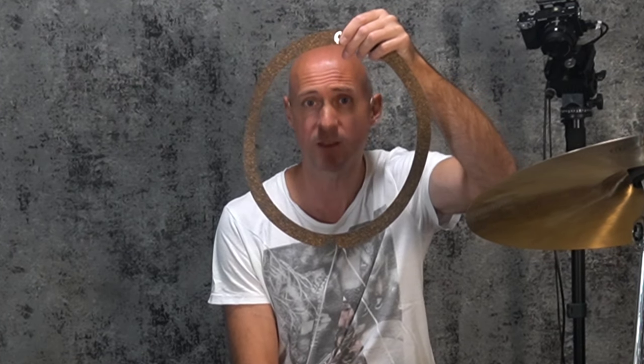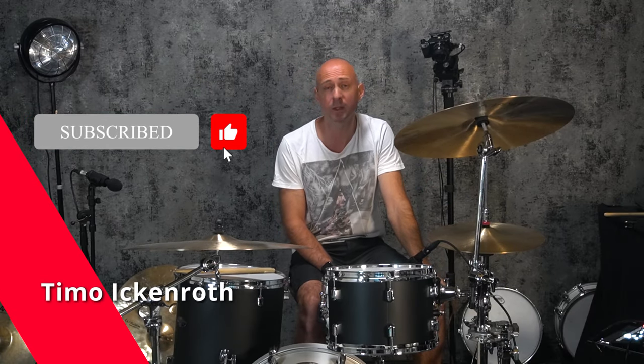In Folge 42 des Schlagabtausches sprechen Dirk und ich über den Groove Donut Trommeldämpfer der portugiesischen Groove Drum Company. Der deutsche Betrieb ist Sonic Percussion. Die Groove Drum Company baut eigentlich Custom Drum Kits und Snare Drums made in Portugal.